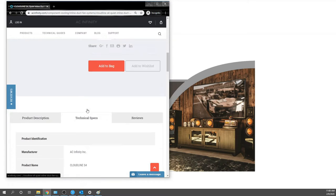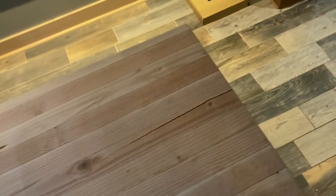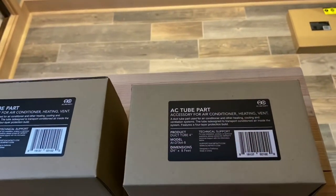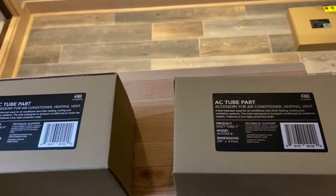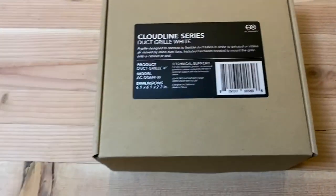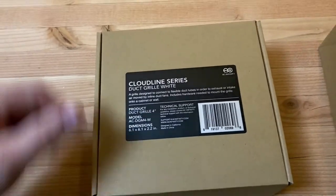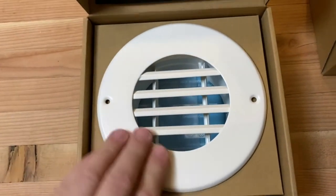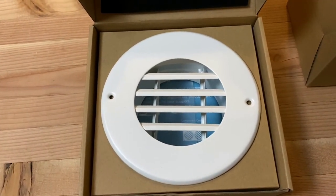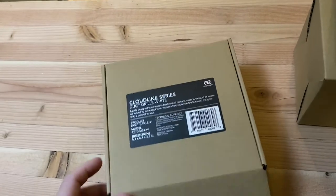We have our inlet tube and our outlet tube. The inlet is going to draw air from underneath the cabinet, vent up into the duct fan, out of the duct fan, and run into our projector cabinet. To keep it clean, we're doing some duct grilles — these will get painted brown or black depending on the cabinetry. The ducts are nice and simple — aluminum or pop metal. Not the highest end, but it's not a very expensive part, so it doesn't need to be. They've got foam on there so you're not scratching up your devices.